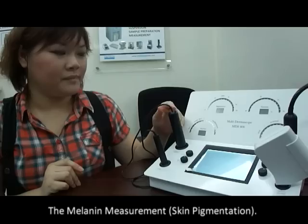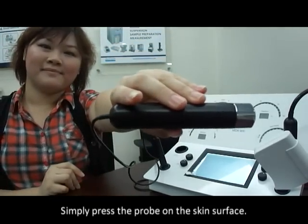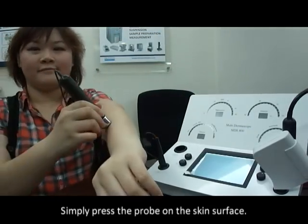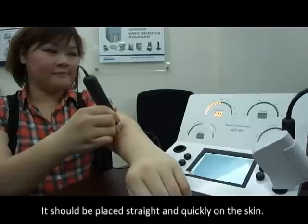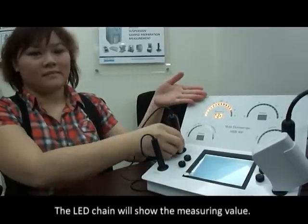Measurement with the MDS-800: the melanin measurement. Simply press the probe on the skin surface. It should be placed straight and quickly on the skin. The LED chain will show the measuring value.